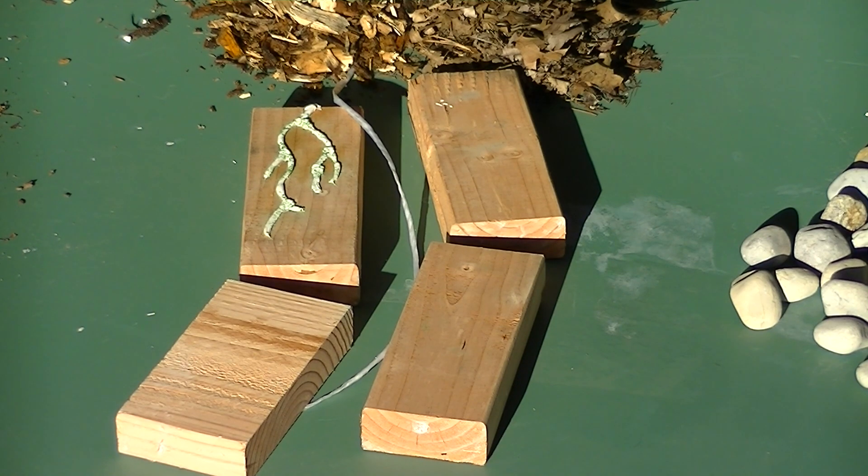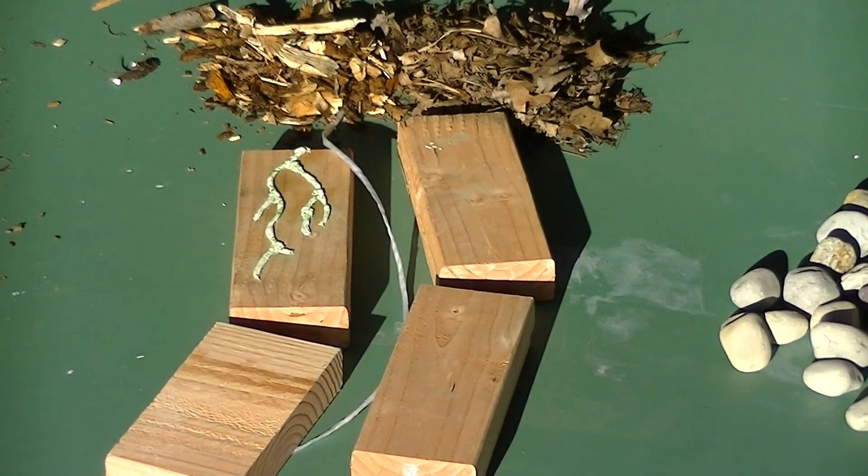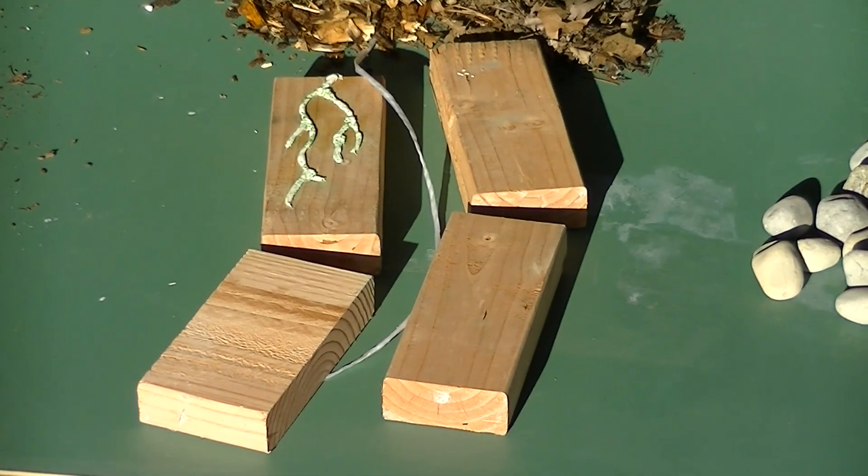Where we left off from Part 2, our 2x4s are our clay particles, and that's being separated by just a regular fungus in the soil. It's not mycorrhizal fungi yet — it's just a regular fungi that breaks down all the organic matter. That's the fungal food we have on top of our soil here. Now that white string is the fungal hyphae that's coming down.